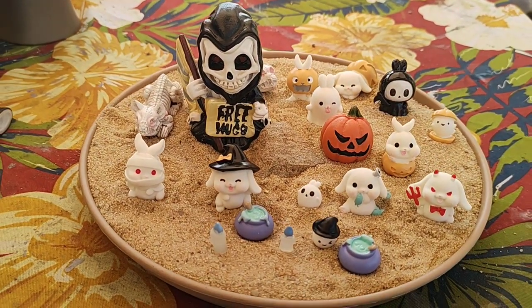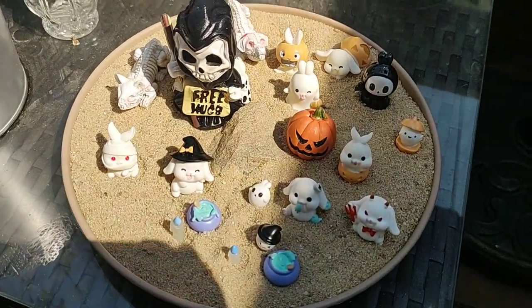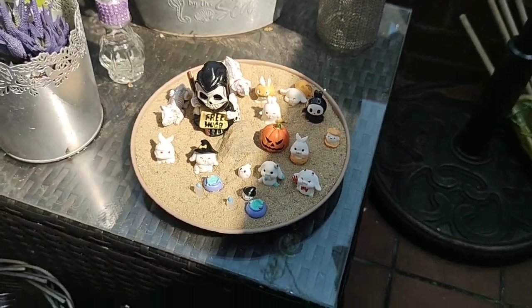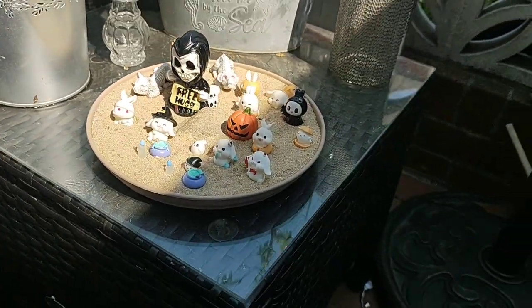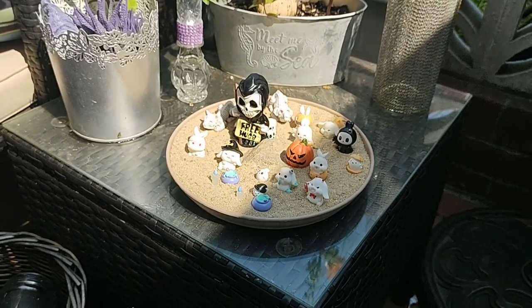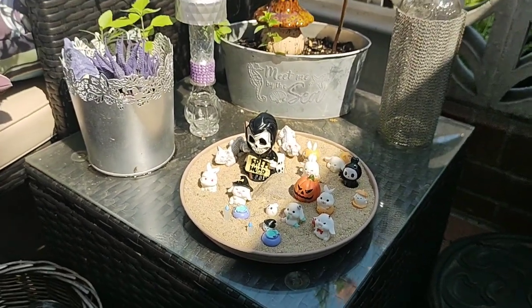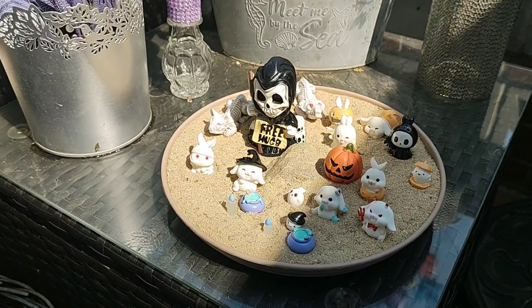So yeah, this is gonna be our Halloween fairy garden. And I think we're gonna put our little Halloween garden right here on our little side table. We're all set. Thanks for watching, and we'll see you guys on the next adventure.